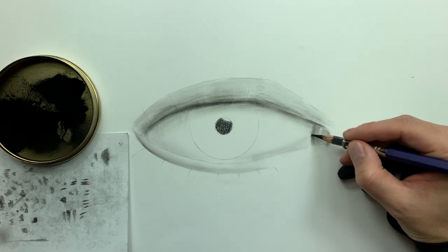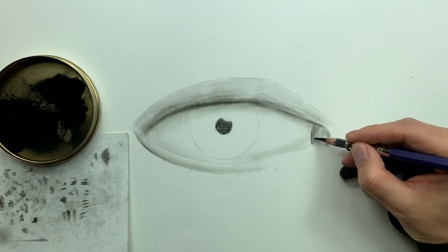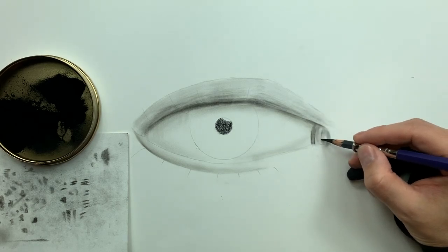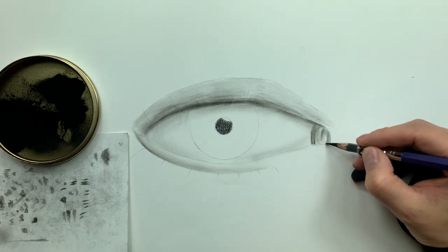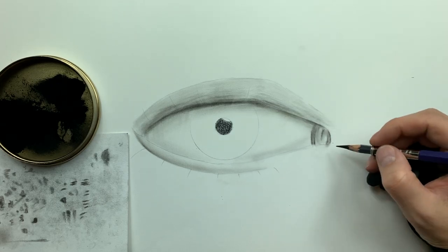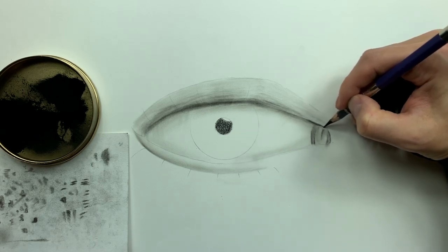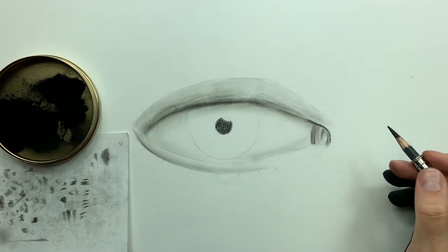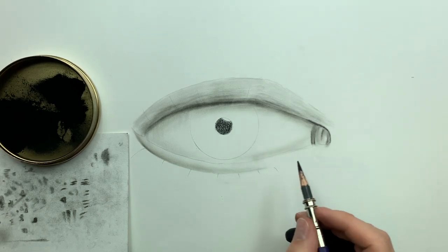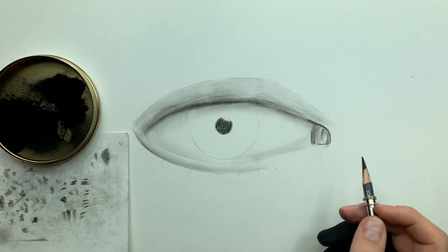I'm also very lightly building up some lower values here. Remember from earlier — it's the amount of binder that's the main differentiator between soft, medium, and hard charcoals. When it comes to soft and medium charcoals, those are going to produce your lowest values — the richest saturation in the blacks of your drawing — because they have the least amount of binder among the three.